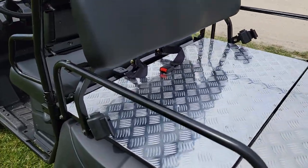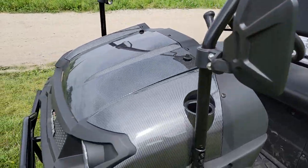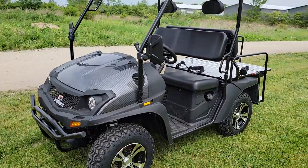If you boys and girls are looking for a cool gas golf cart utility hybrid type vehicle, this one is it. Check it out — you've got a nice carbon fiber finish on it. You can call us today at SaferWholesale.com.